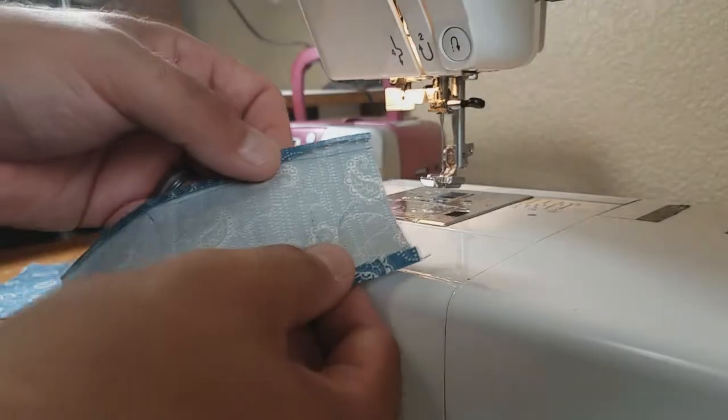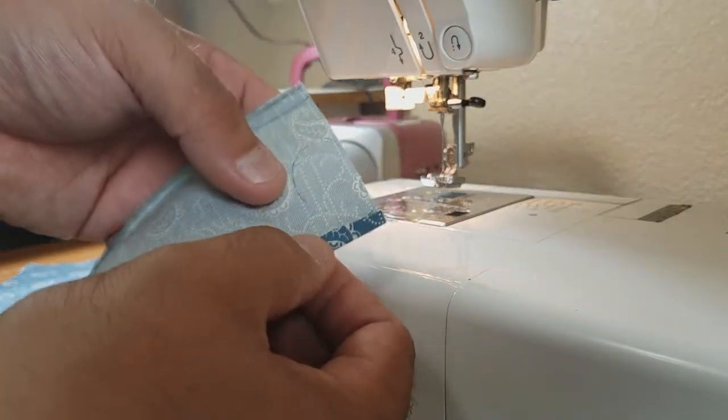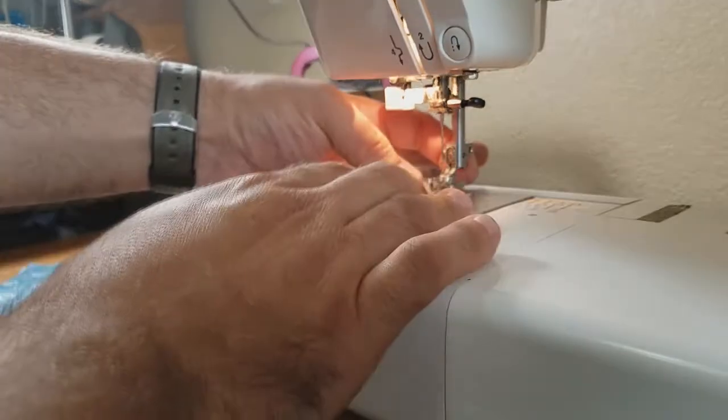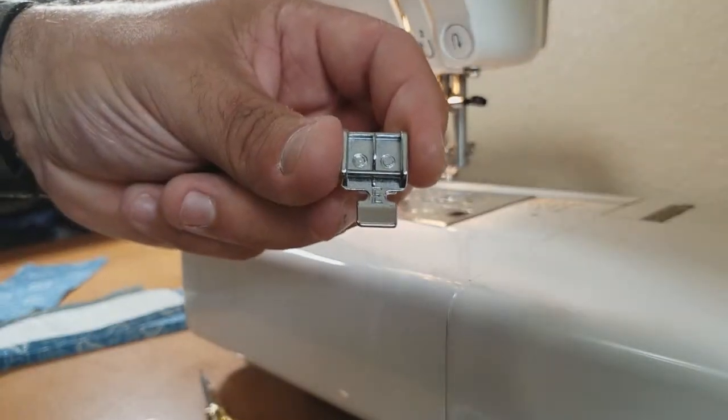Now that we have all of our hems pressed, we are ready to stitch them down and we are going to edge stitch these hems. To do that on a sewing machine, we're going to use a zipper foot.